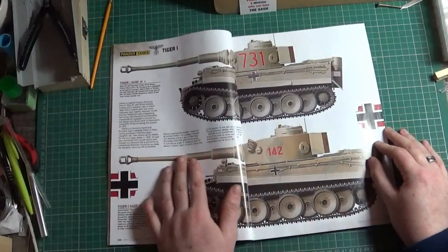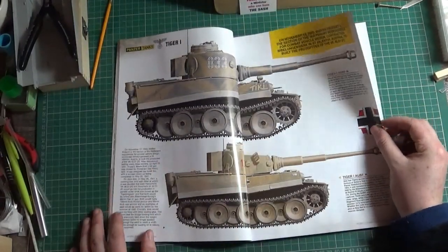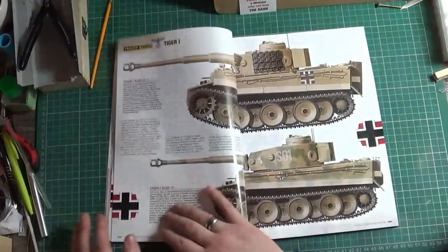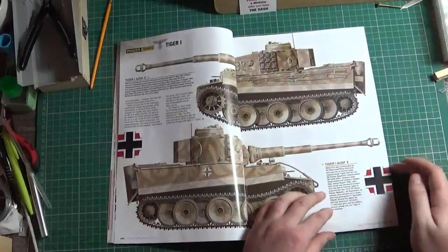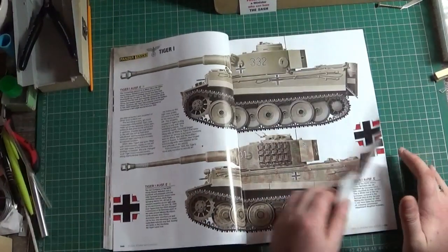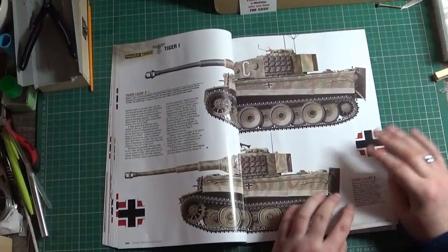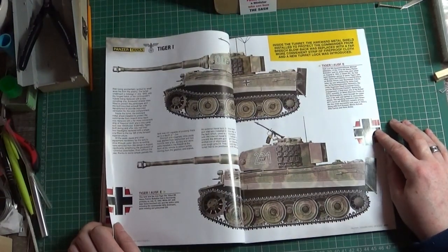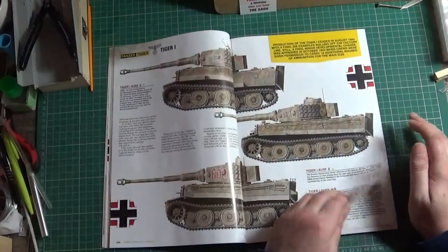Obviously the Tigers, which will be of interest to a lot of people. From the initials there's TK — it's a famous Schwere one — right through mids, lates, earlies, you name it, it's there. The colour profiles are superb, especially for us model makers. There's a lot of times where I'll build a model and think, how am I going to paint that? Probably nowhere near a success with my painting, but I'll try. Quite extensive there on the Tigers.